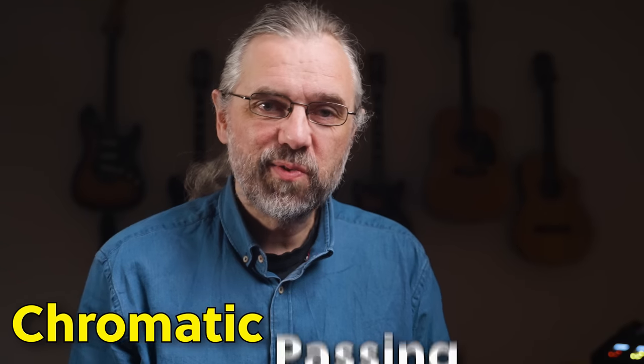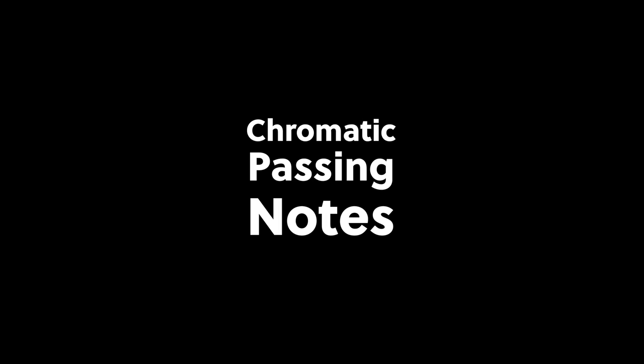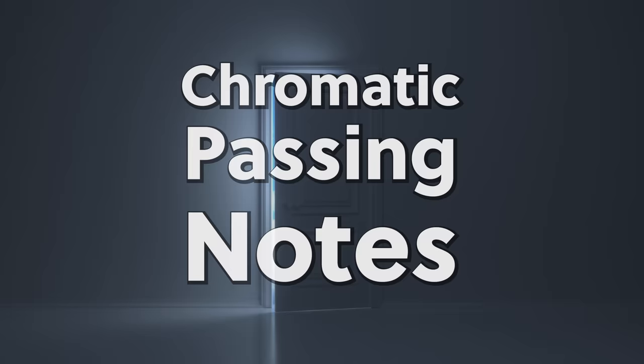In my experience, the best way to learn to use chromatic passing notes in your solos is using Barry Harris' chromatic scale. But you have to watch out, because there's a lot more in there that goes far beyond chromatic notes and deep into some amazing bebop phrasing, and you don't want to miss that. What makes this a beautiful strategy is that it's actually incredibly simple, but also very complete. Let me show you what I mean.